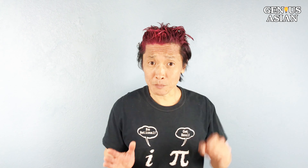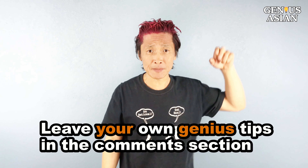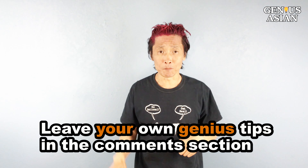Check out my other videos for more DIY oil filter wrenches using other things you have. Share this with people who you know that need it. Leave your own genius tips in the comment section below. Don't forget, I'm the Genius Asian — subscribe for more useful videos.